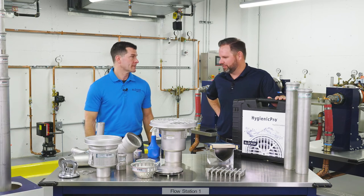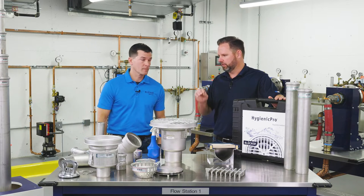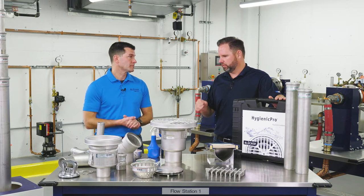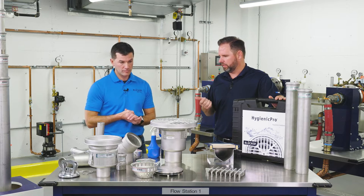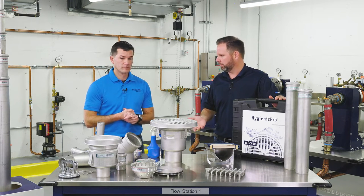Welcome back to Contractor Corner. Walt C. back with us here in the Learning Center. So Walt, talk to me about the basic pipe dimensions, the fittings that Blucher offers, and then pressure situations — if there's a higher design load, how Blucher can accommodate that.